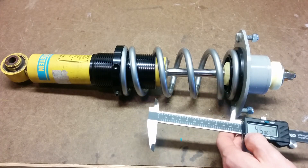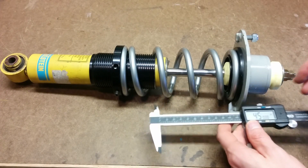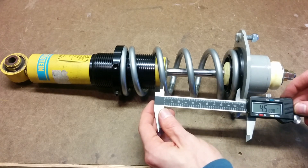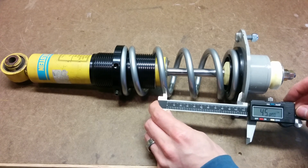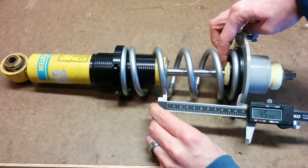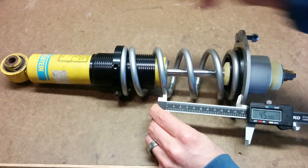Perform that measurement exercise one more time in a raised position to figure out how high you can crank the coilover without running into issues. If I crank it up about an inch and a half until everything is snug and lay out that four and a half inches of travel, this looks like about the maximum height you'd want to run on this coilover — leaving a little room for bump stop compression and four and a half inches of travel at that ride height.